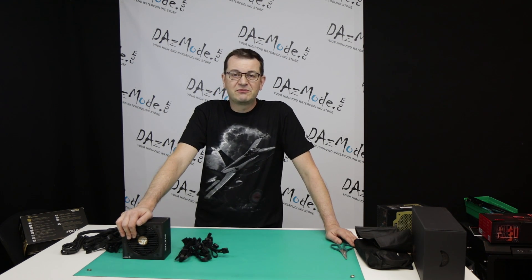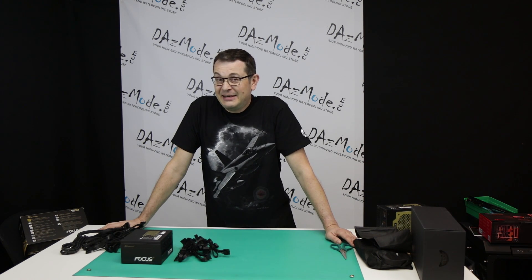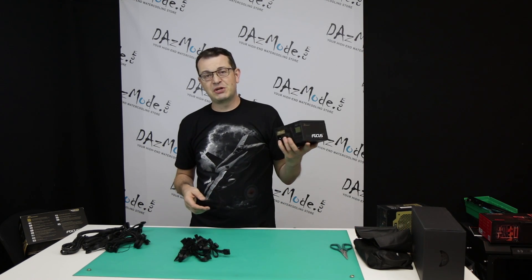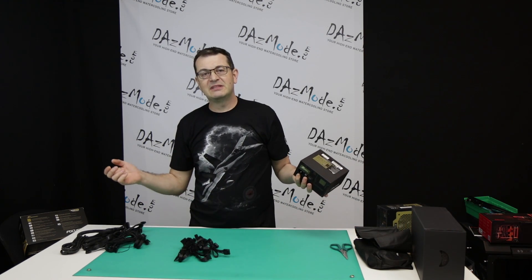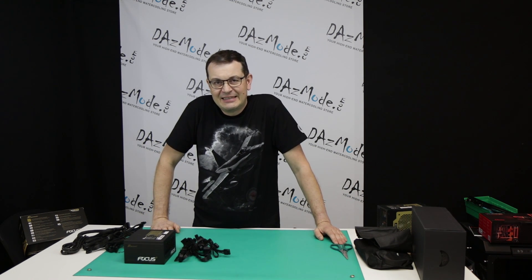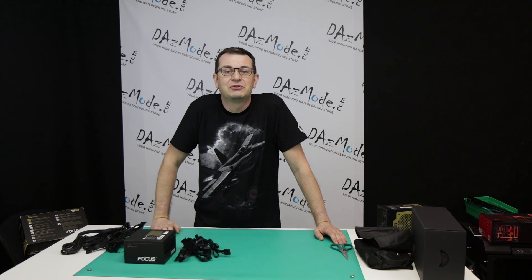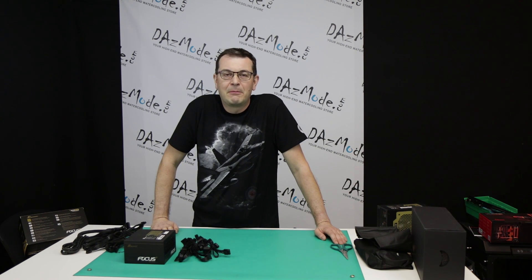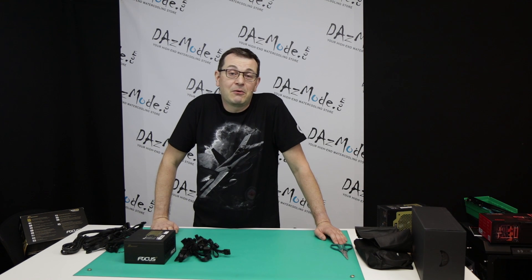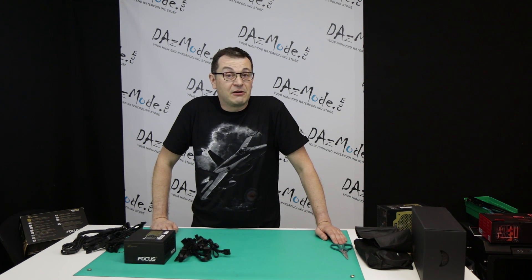I want to remind you again that you can get this exact power supply shipped to you anywhere you live — doesn't matter: North America, Europe, Asia, Iceland, Antarctica, name it, you can have it. All you need to do is follow the link, follow a couple of simple instructions, make us happy and we'll make one of you happy. Thank you for watching. I'll come back with more reviews of the products I'm using in the build and we will start building soon. See you later.